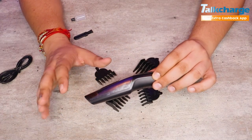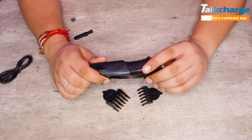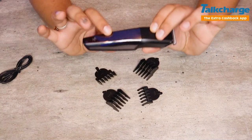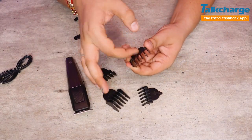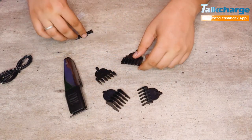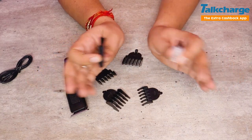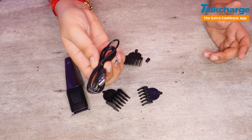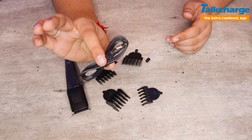Usually trimmers with 45–60 minutes of runtime cost around 800 rupees in the market. If you want a big brand you may pay more, but Flipkart Smartbuy gives you this for under 500 rupees — I got mine for 800 rupees. The plastic build quality is decent, the blade is good, and the cord quality is comparable to Nova or Philips.